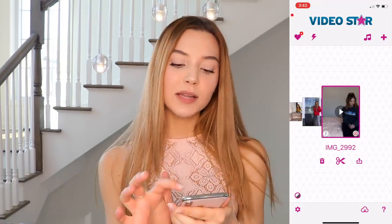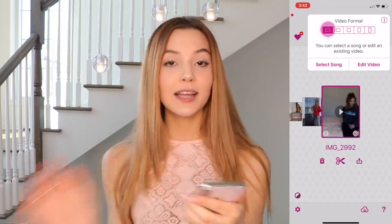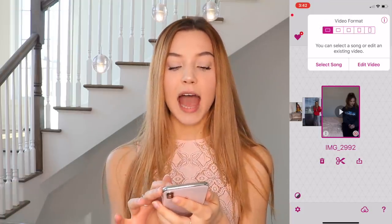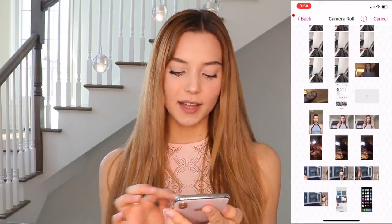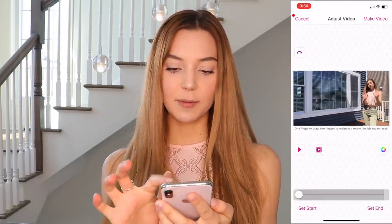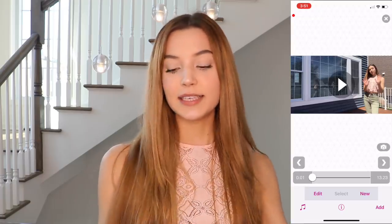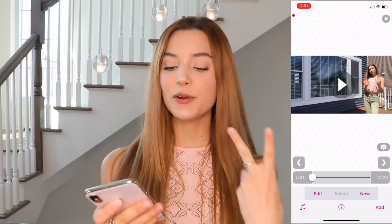In Video Star, I'm going to press the plus button and make sure it's set to landscape because that's how I filmed my video. Then I press on edit video, then press on video, choose the first clip, and press make video and wait for it to load.